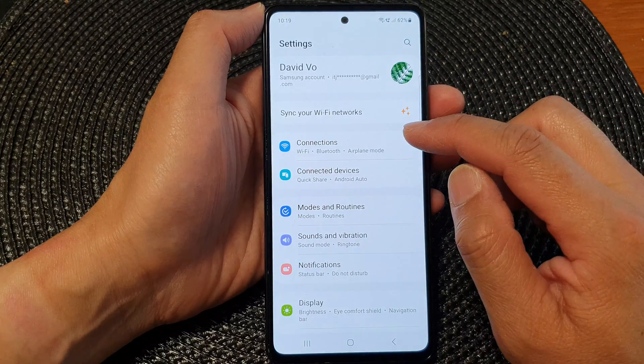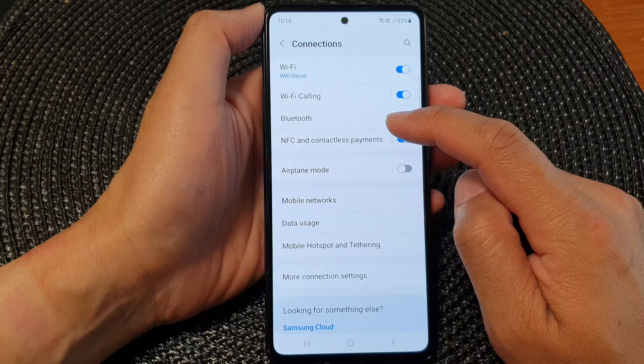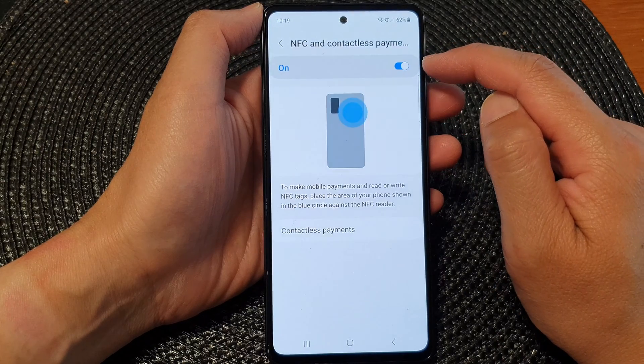Then in here tap on NFC and contactless payments. At the top, tap on the toggle button to switch it on.